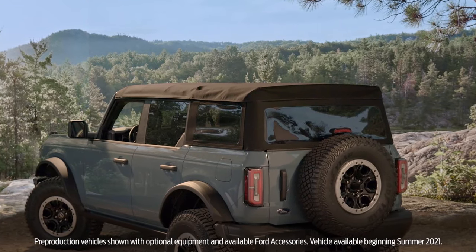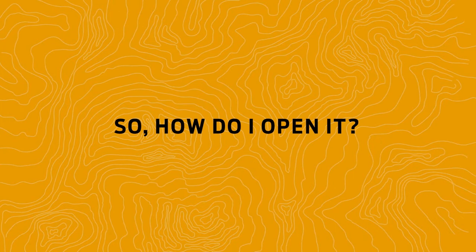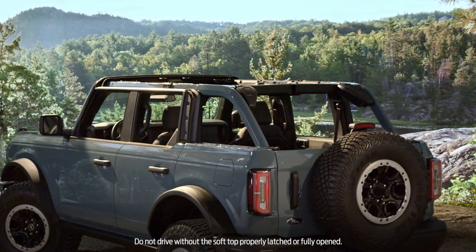Your Ford Bronco brings the fun to every adventure with a removable soft top option. Your soft top can be opened partially or you can fully open it. In addition, you can actually remove the whole thing.